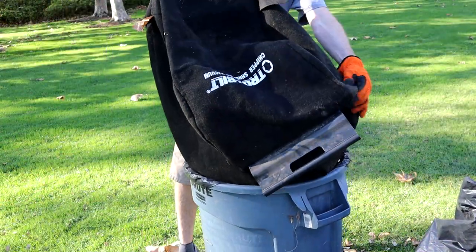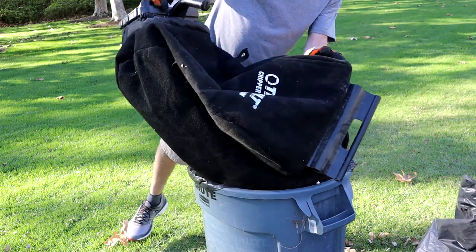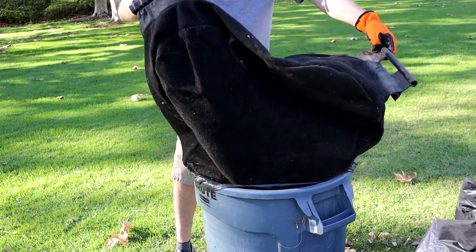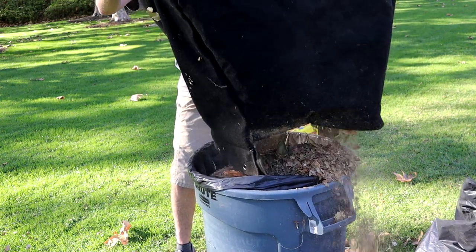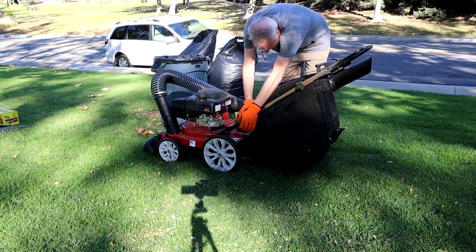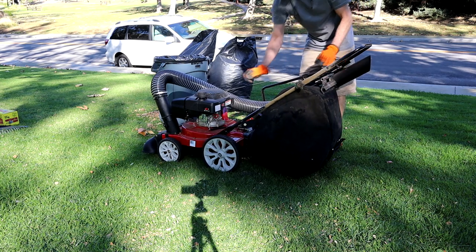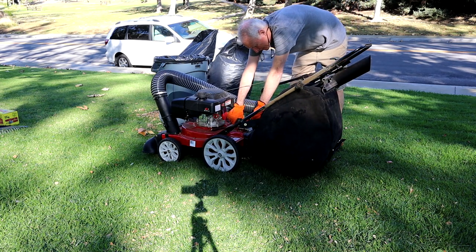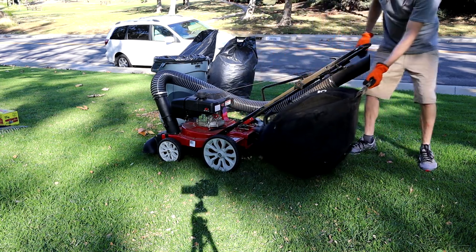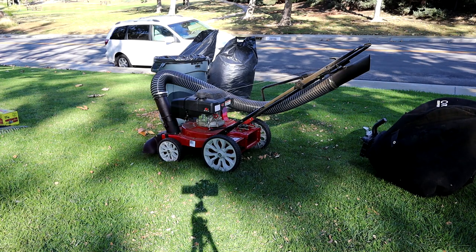The shredder flails do an excellent job of turning large leaves into small compact pieces, which are excellent for composting. The unit does a great job of moving debris to the rear bag and compacting it down. I quickly learned that if you wait too long to empty the bag, it will become a large brick that doesn't want to come out. It's better to empty it more often, and you won't have to dig the leaves out of the bag.